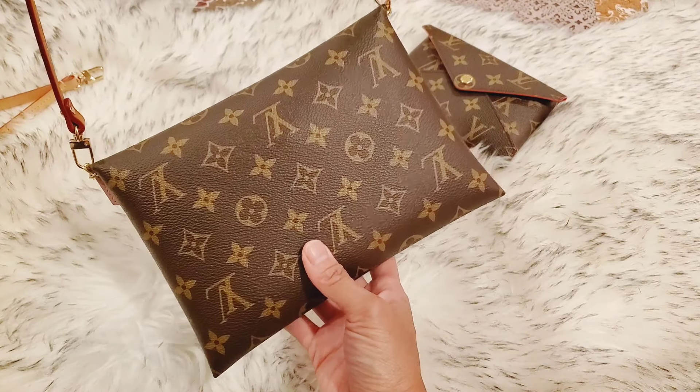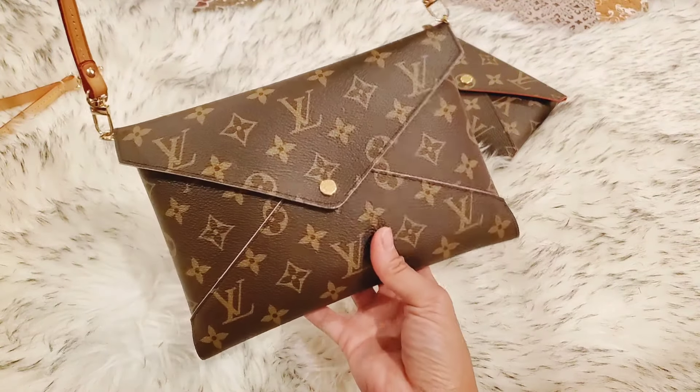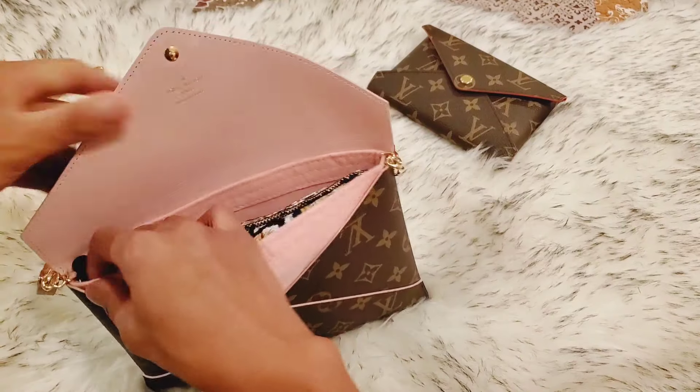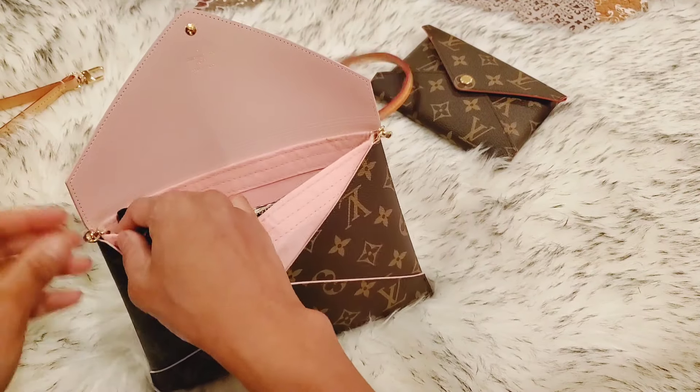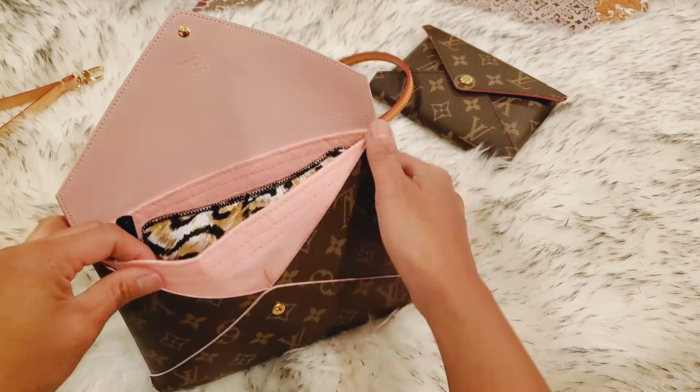Like I said, it's by kdaustralia.com and I will put the link in the description so you can see it and get it yourself.